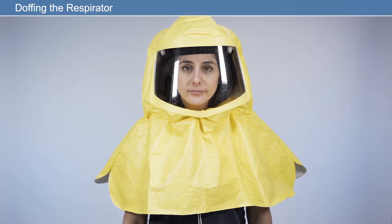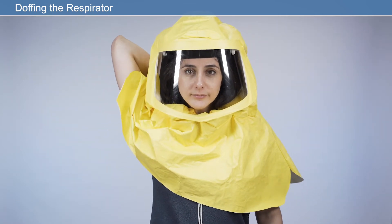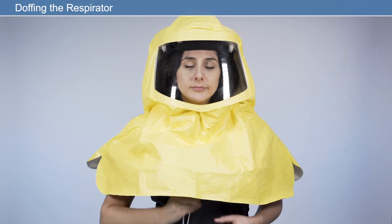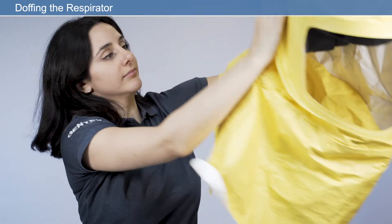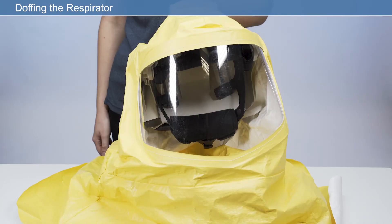Doffing the respirator: before taking the respirator off, loosen the quick-release headband by pressing the ratchet button and simultaneously rotating the ratchet counterclockwise. Fully loosen the drawstring. Press the on-off switch to switch the respirator off. If special decontamination procedures are required, take appropriate precautions and place the respirator in a suitable sealed container. Otherwise, clean the respirator as described later in this video.